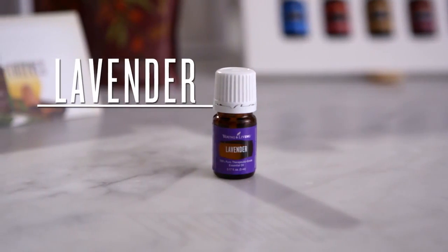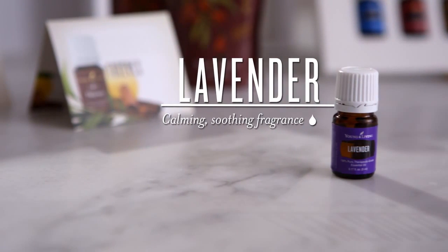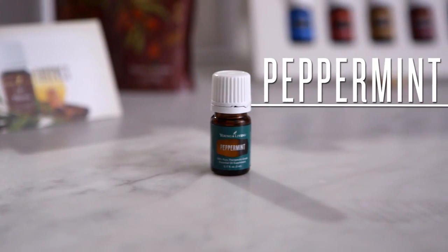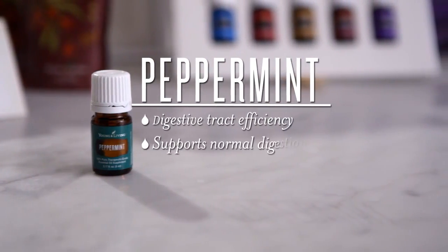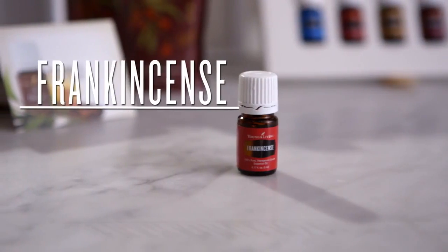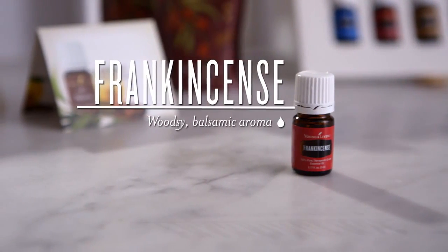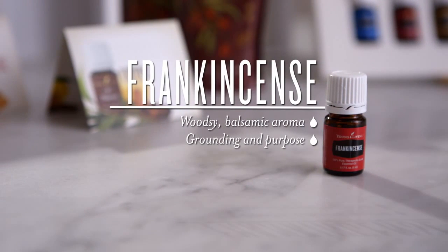Lavender — an essential oil long loved for its calming, soothing fragrance. Peppermint is celebrated for maintaining the efficiency of the digestive tract and supporting normal digestion. Frankincense has a woodsy, balsamic aroma that can be diffused during meditation to help with grounding and purpose. Frankincense can also be useful for massage after activity or in cosmetic applications to smooth the appearance of healthy-looking skin.